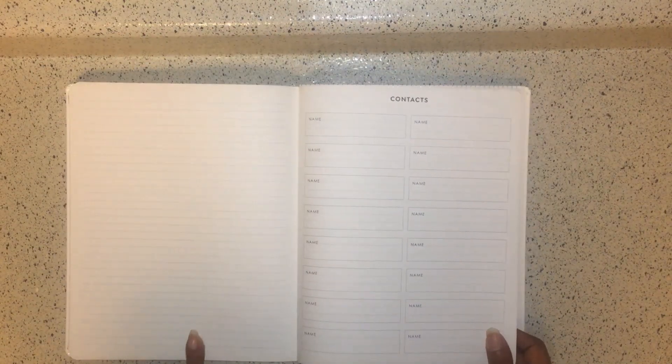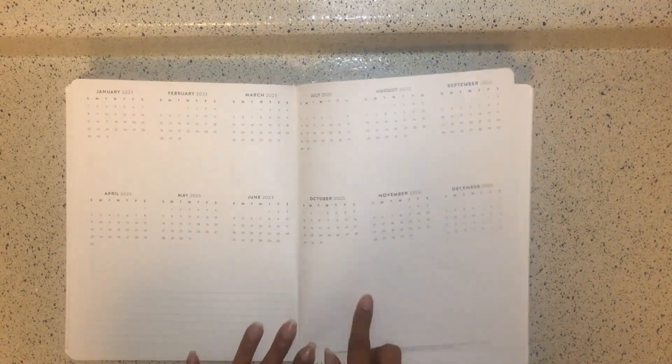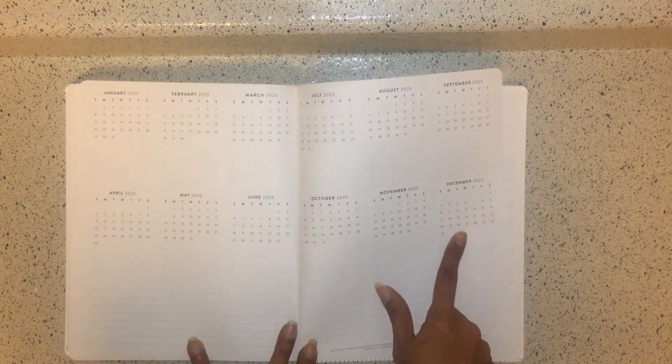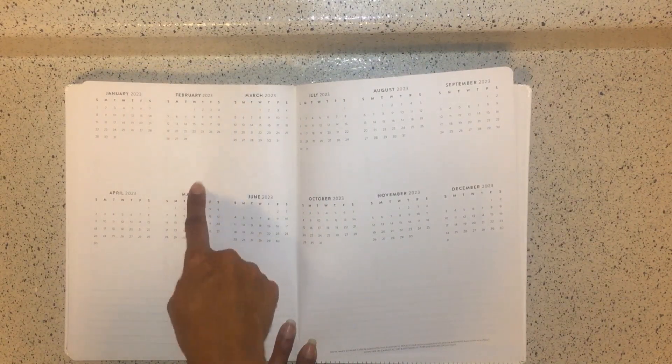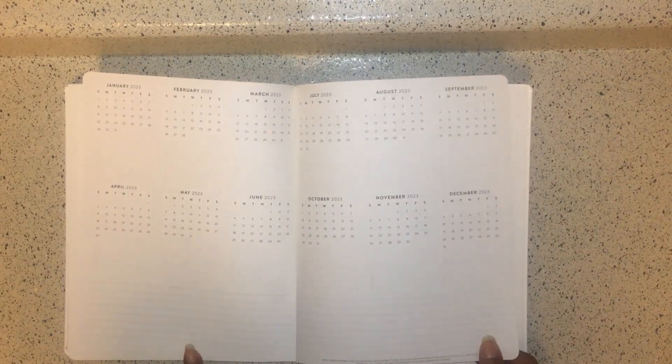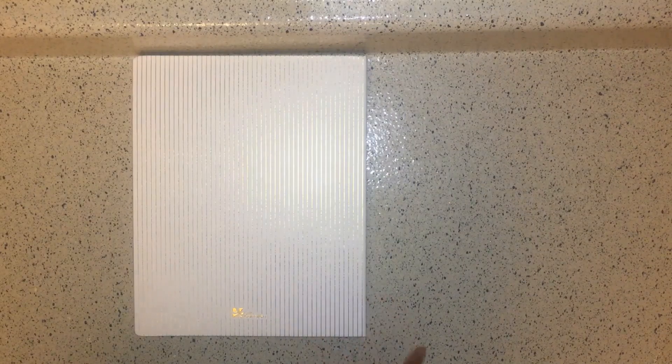At the back of the book after December, you get two-page note spreads followed by five lined note pages, a contacts section, and then the next year — January 2023 through December 2023. Each month has four circular list sections for forward planning and notes pages at the bottom. That concludes the 2022 eight-and-a-half by eleven Focus Planner.